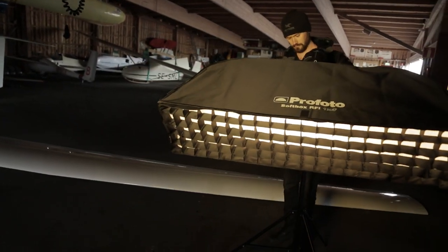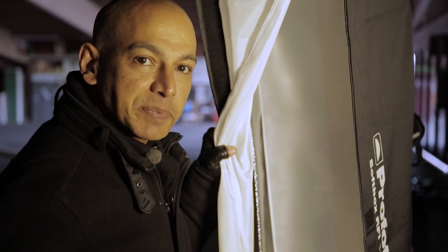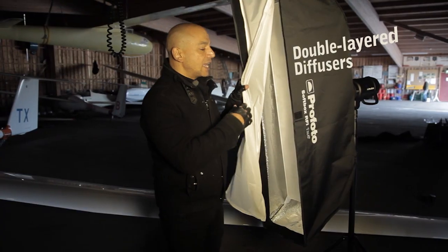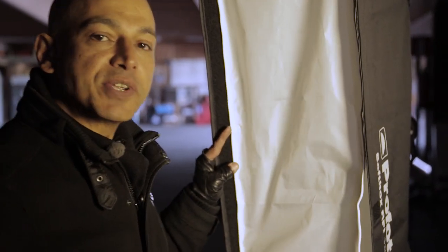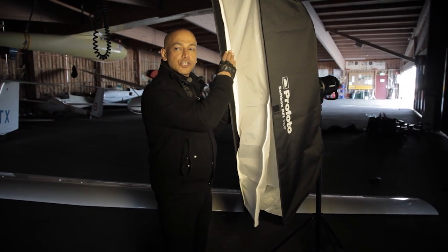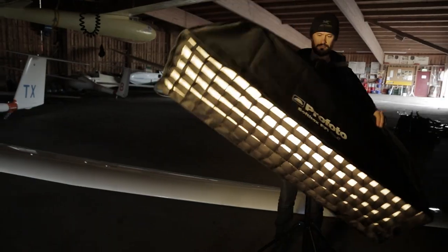Another great feature of the RFI softboxes is the silver lining, which gives a nice, crispy light within the softbox — it's soft but crispy. You also have an internal diffuser and an outer diffuser. RFI actually stands for Recessed Front Improved. The recessed front is the edge of the softbox that sticks out from the diffuser, and it gives you much more precise light control. It also has velcro on the inside so you can attach your soft grids.